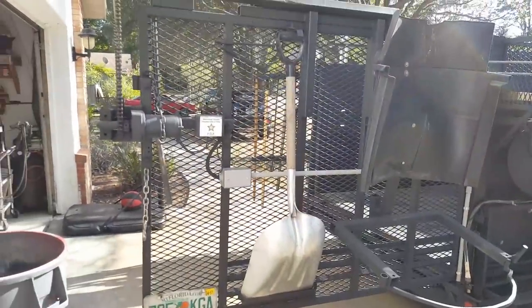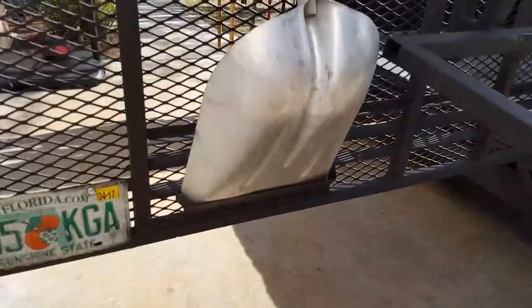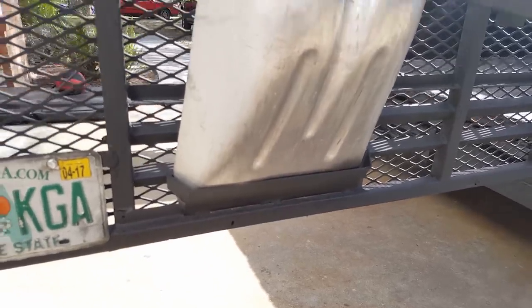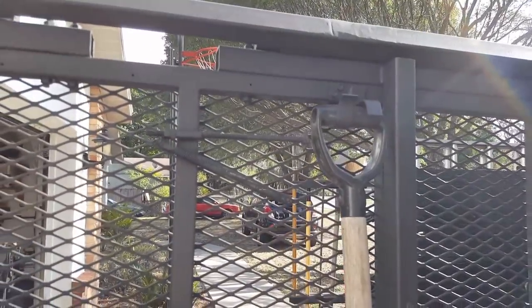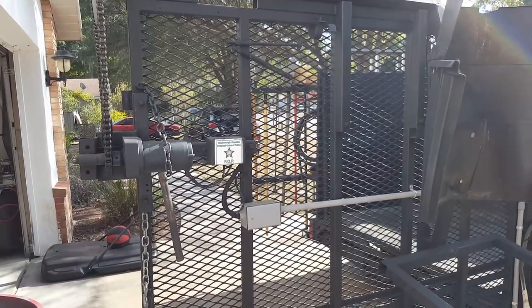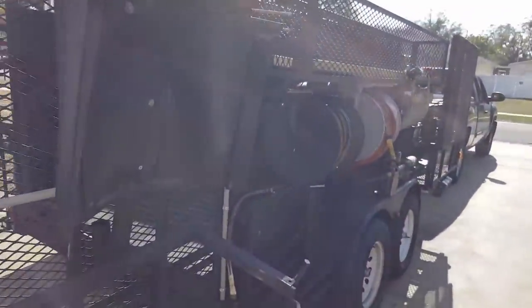There's a shovel here — we don't have snow in Florida but I use it to clean up debris or leaves. I made a little rack on the back — basically a piece of flat steel welded in, and then I bent some metal here for a latch. You grab it here and push it over, then lift it up. That way if I hit a bump I don't lose my shovel off the back of the trailer.